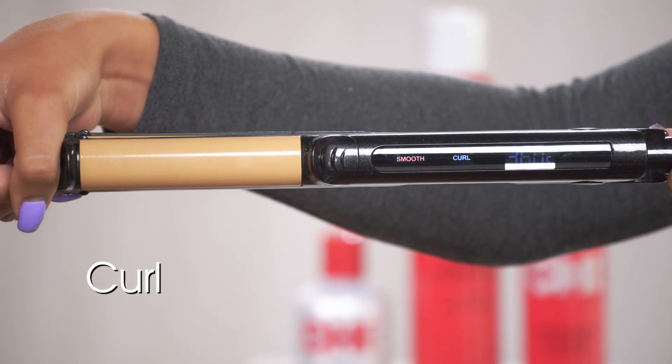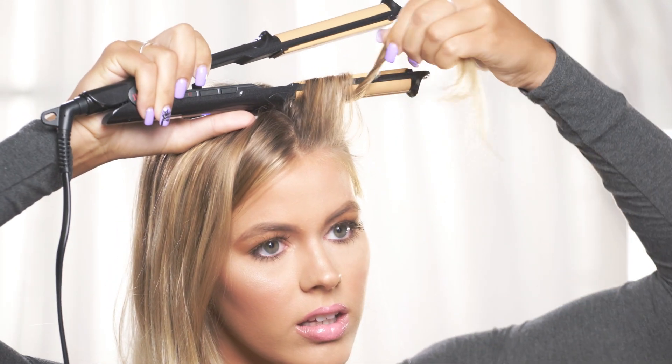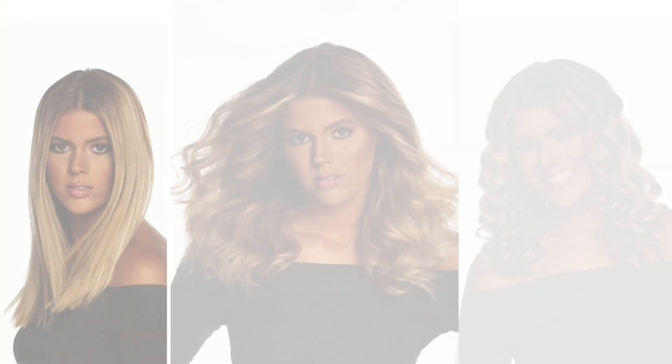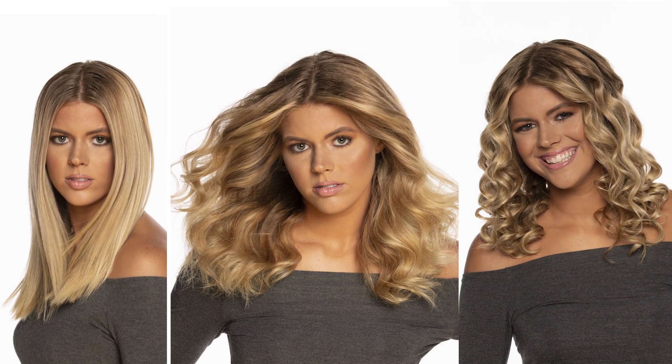For bouncy curls, activate both smooth and curl, and begin by wrapping hair in between both outer and inner plates. No matter whether you are looking for a sleek straight look or a fun curly night out, this tool can help achieve any look.